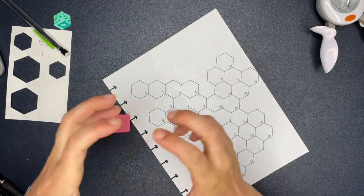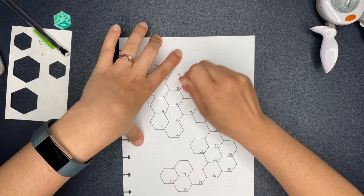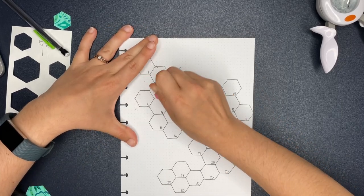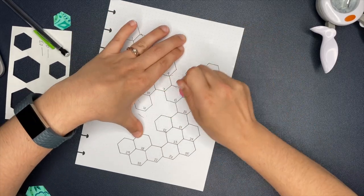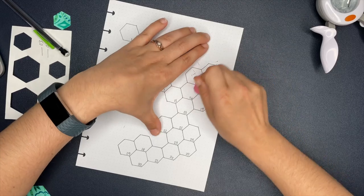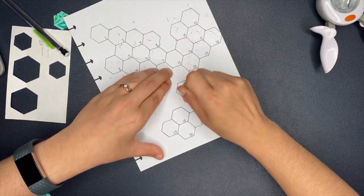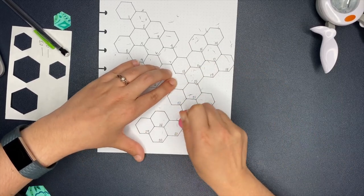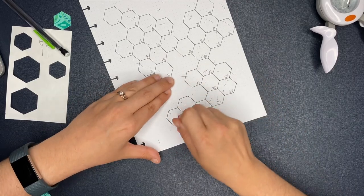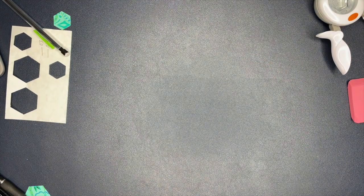Now I'm going in with the big eraser to erase the pencil lines. The Micron dries pretty quickly so you normally don't have problems, but I did shake the paper a little bit to make sure it was dry. I did not want to start erasing the pencil marks and smear the Micron ink and have to start over - that would have drove me bananas. I went in and erased it, and I also dated it 1 through 30 for the month of April.